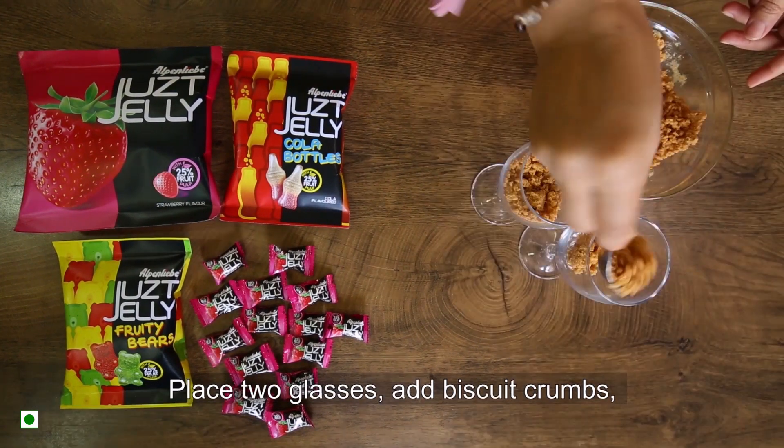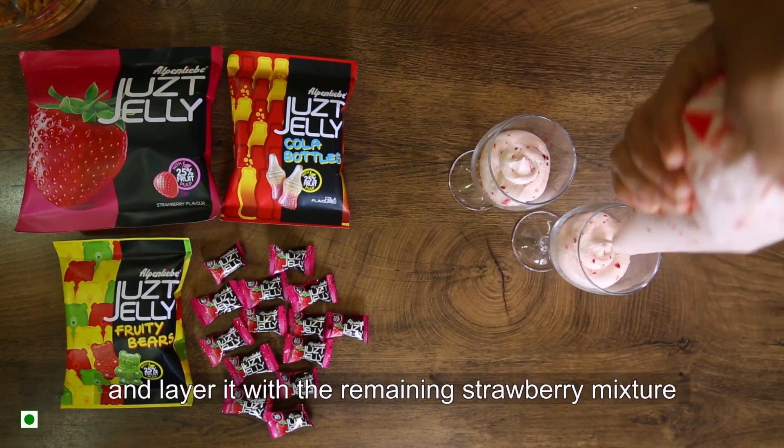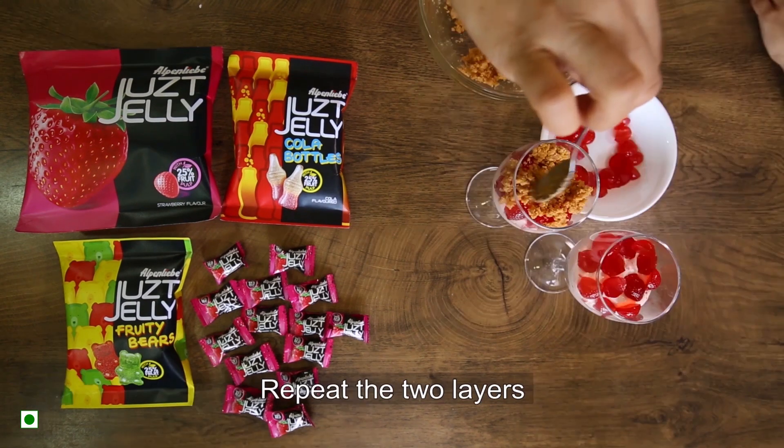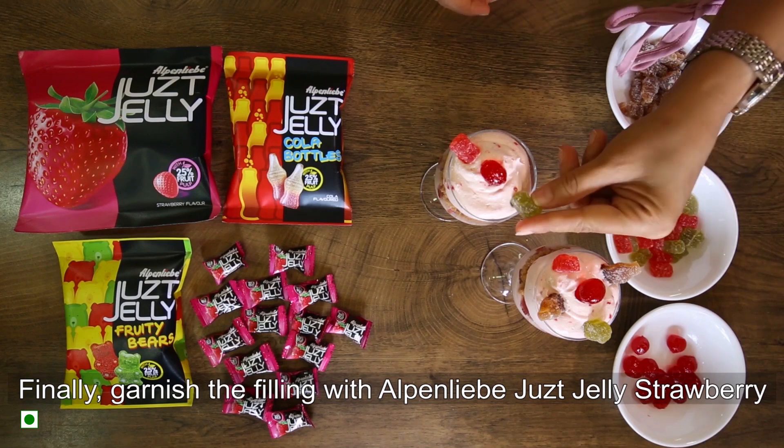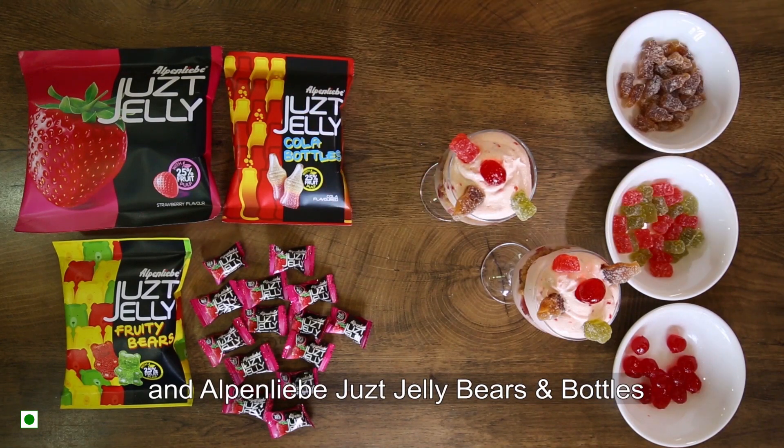Whipped cream — mix it. Biscuits — crush it. Strawberry cheesecake cut into small pieces. We will repeat all the layers. We will garnish with Alpen-Liebe Just Jelly, strawberries, and Alpen-Liebe Just Jelly bears and bottles.